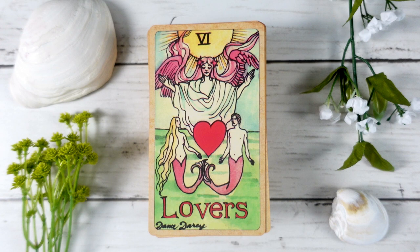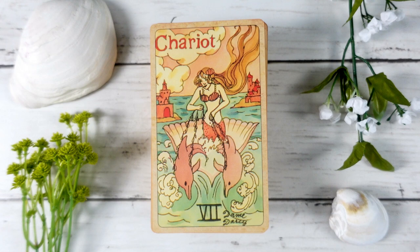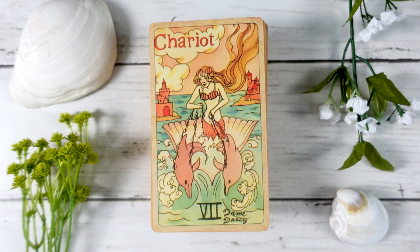The Lovers is a bit more indicative of a Marseille style, with two mermaids on either side and an angelic figure in the center — quite lovely. The Chariot is one of my favorite cards in the deck, even though I don't typically like that card much. There's a lot of movement and flow; the mermaid is very in her element and in control. The reins are made of kelp or seaweed and aren't really attached to the dolphins, so we get the sense that she's more in connection with the dolphins than controlling them — really beautiful.